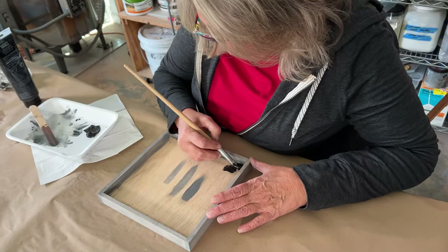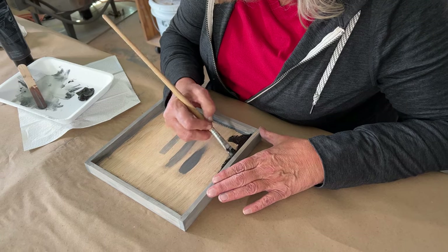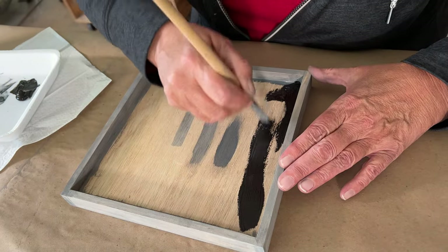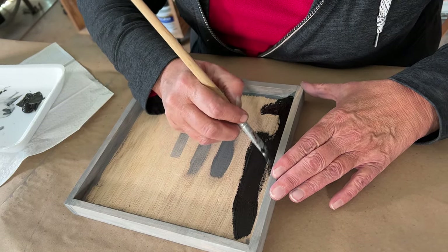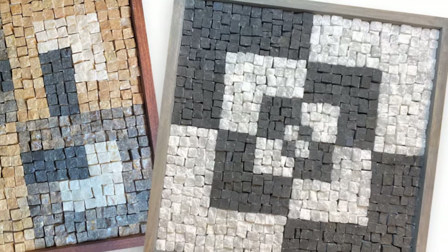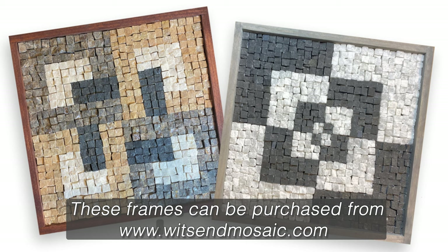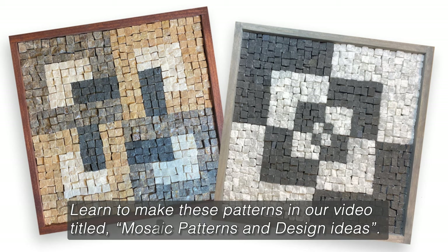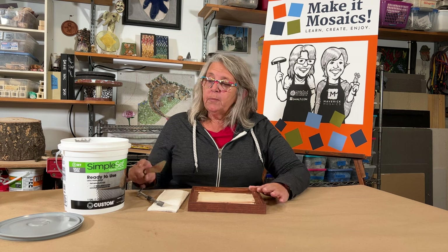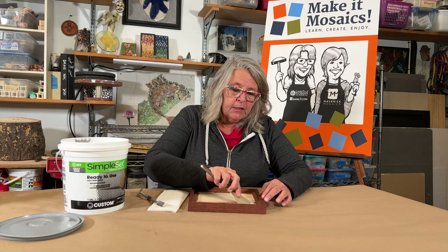I'm now just going to carefully go around the edges. This isn't totally critical but I don't want to mess up my previous work — just put a good base coat of black. This way I can work with the Weldbond, which is clear, and all that's going to show through is dark or black, which won't interrupt the mosaic, and then I won't be required to grout it. I'm going to do a little more prep work on this frame — I'll be using simple set for my adhesive, so I'm going to do a little skim coat on it to get it prepped.